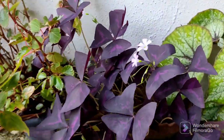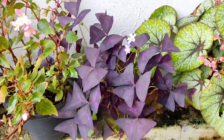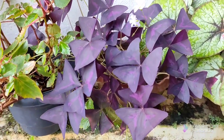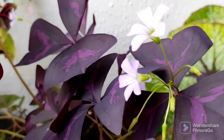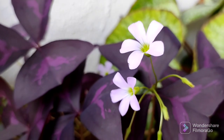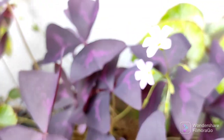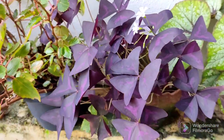This is the butterfly plant. Its scientific name is Oxalis triangularis, also known as purple shamrock. This is the first time we are going to talk about this.